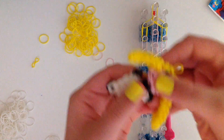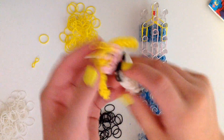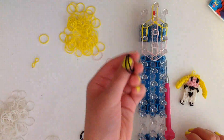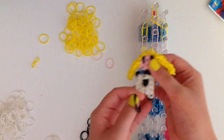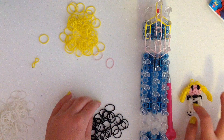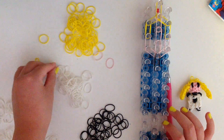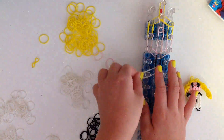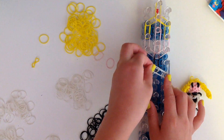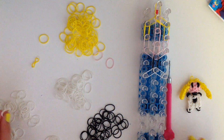Now for the neck you could use skin tone bands or you could use black bands so that you don't have to see any skin tone bands at all. Today I'm going to be using black so that you can see the difference. Take double black bands — but if you're using peach then take double peach bands — and go down once in the center. Then we're going to use our white bands now. Taking double white bands, go from the center diagonally down to the left and then do the same thing on the right. Now we're going to go down three times on the left and three times on the right with double white bands.